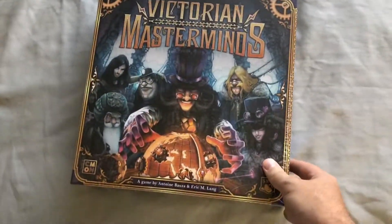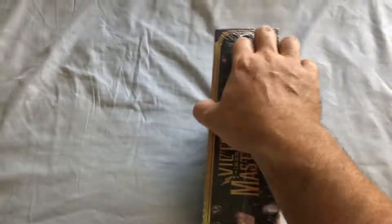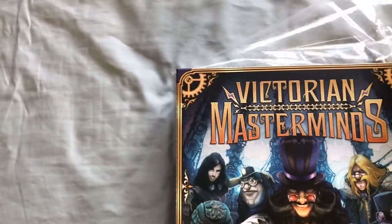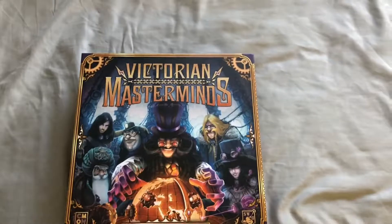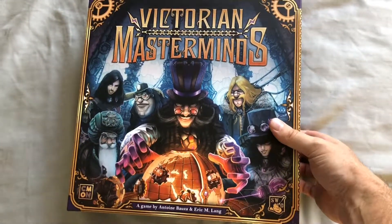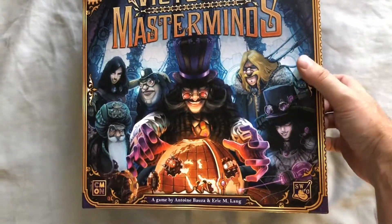It's designed by Eric Lang and Antonin Bowser — I'm sure I'm pronouncing that wrong. This one was a straight-to-retail game, not one of CMON's numerous annual Kickstarter releases, which is something they like to do when they have a pretty complete game and there's no real need for a lot of extras.